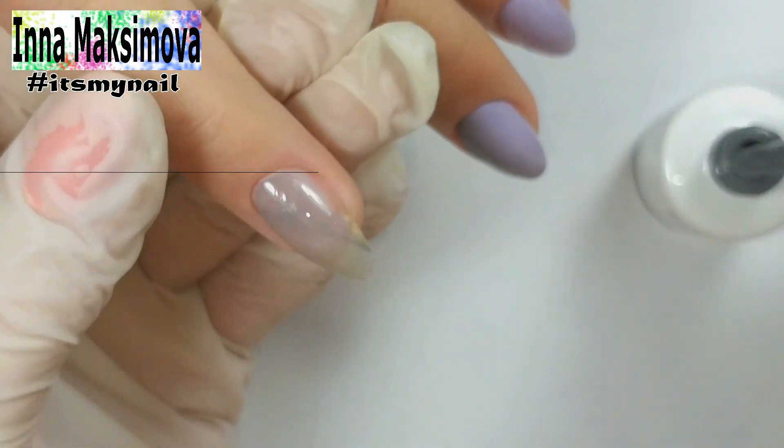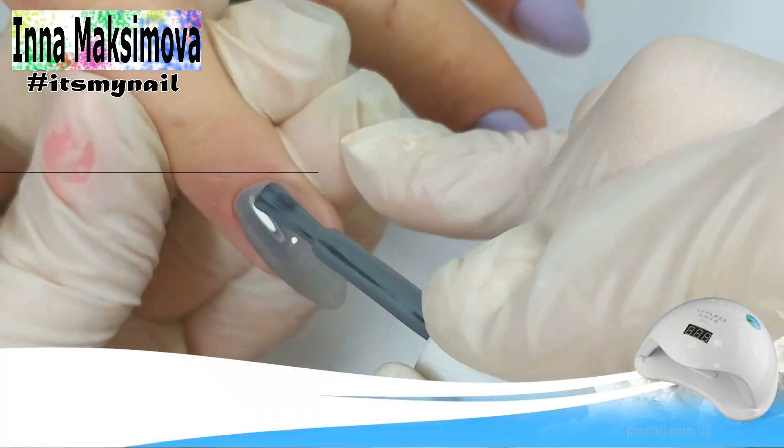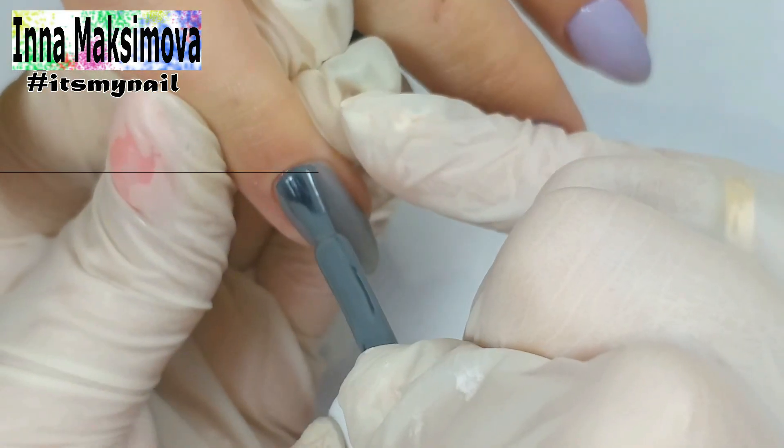The nail of the ring finger I completely cover with gray. Third layer.